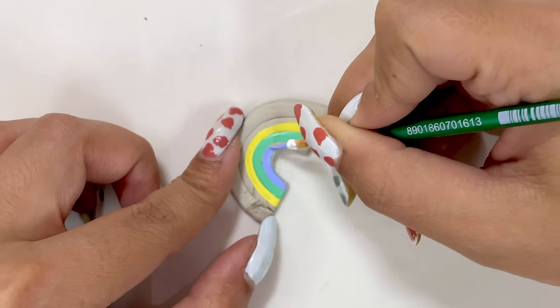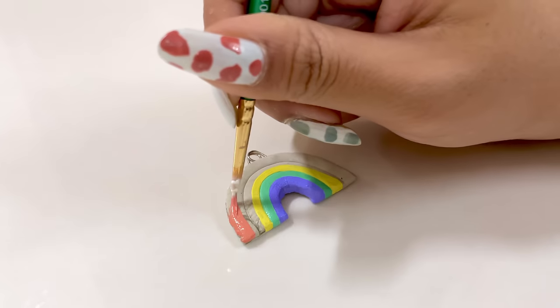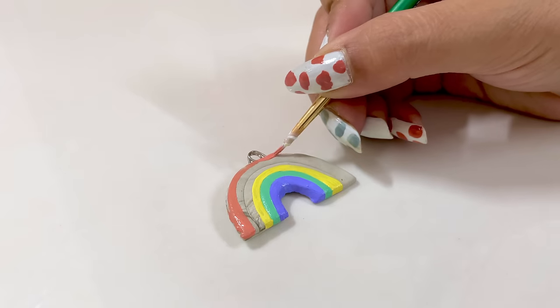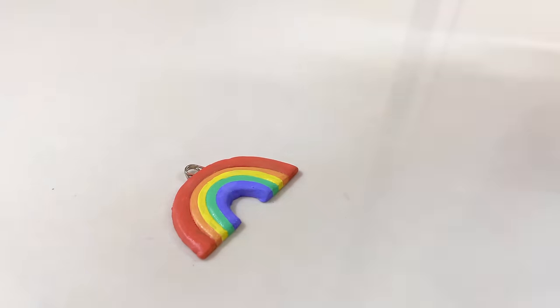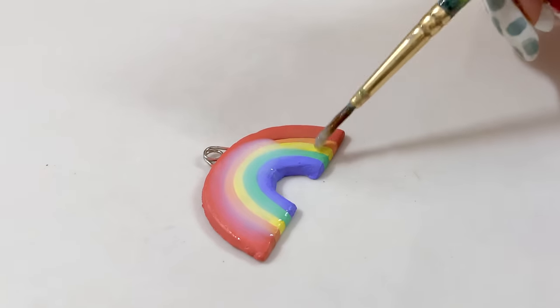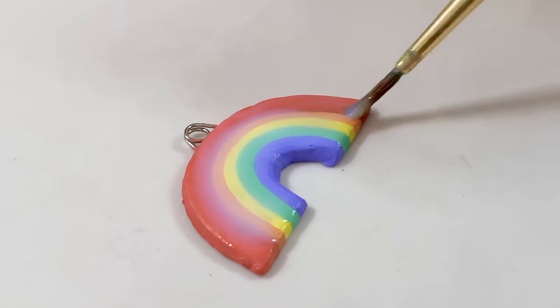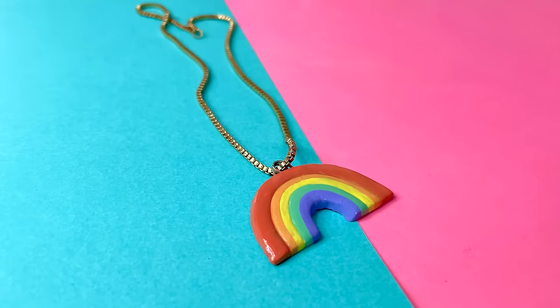I'm using 3D things - the fun that I can't do in normal painting. Once my painting is done, I'll apply a varnish coat so that my pendant won't be damaged. This is so big, and I'm definitely going to wear it.